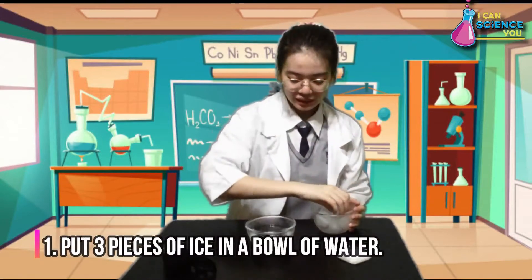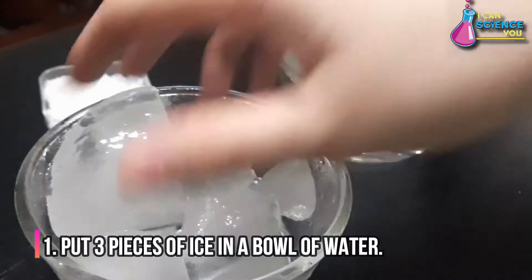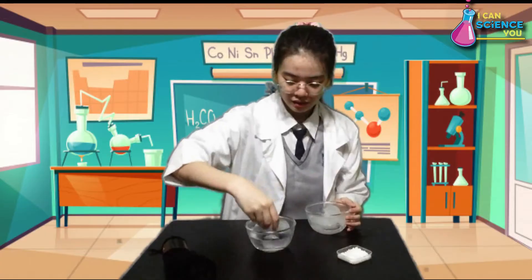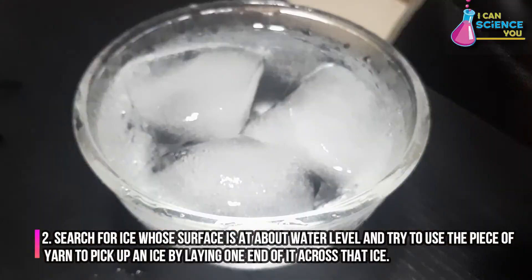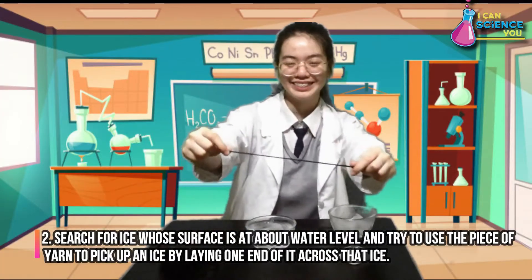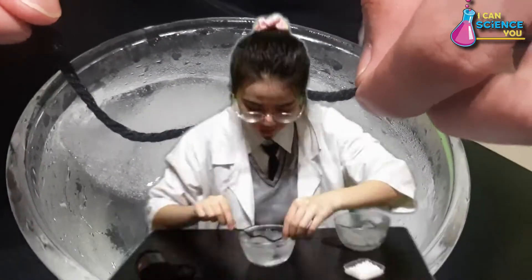The first step is to put 3 pieces of ice in a bowl of water. Ice floats because ice is less dense than water. Then, search for ice whose surface is about water level and try to use the piece of yarn to pick up an ice by laying one end of it across that ice.